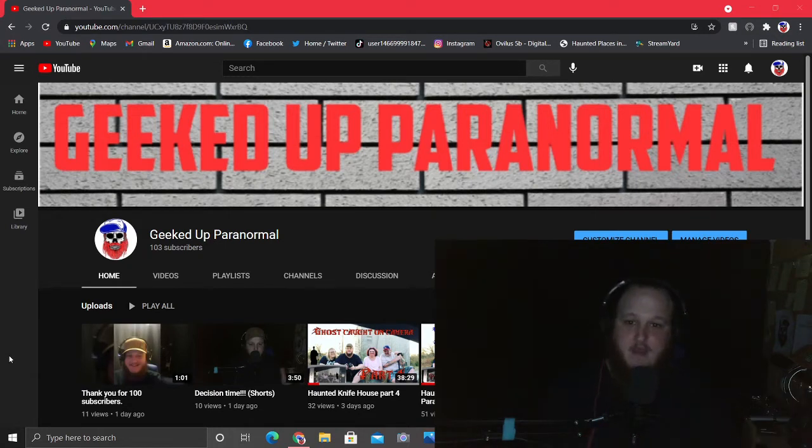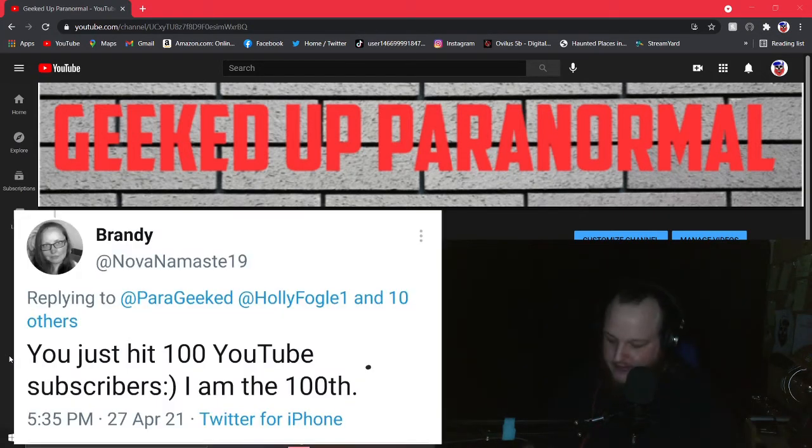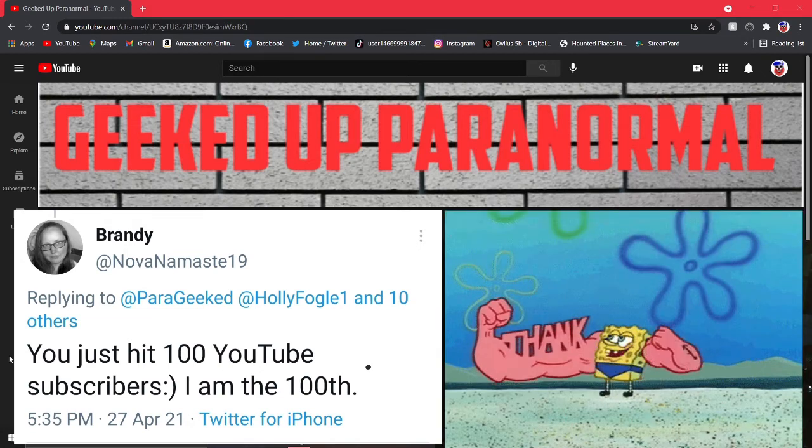I'm very appreciative and very excited. I don't know how to thank y'all enough, but thank you — it really does mean a lot to me. I'm just very excited that I got 100 subscribers; I don't think I would ever have that many. I tweeted that out, and my 100th subscriber subscribed after I tweeted it. Her name is Brandy. Thank you Brandy for being the 100th subscriber — you're awesome. She tweeted me: 'You just hit 100 YouTube subscribers. I am the 100th.' So thank you Brandy for being the 100th subscriber to my YouTube channel.